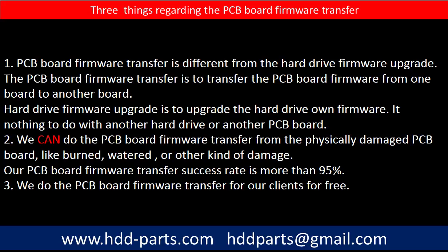Regarding the PCB board firmware transfer, there are three things to mention. First, PCB board firmware transfer is different from a hard drive firmware upgrade — the firmware transfer moves data from one board to another, while a firmware upgrade updates the hard drive's own firmware and has nothing to do with another board. Second, we can perform the firmware transfer even from a physically damaged PCB board, such as burned or water-damaged boards, with a success rate of more than 95%. Third, we do the PCB board firmware transfer for our clients for free.